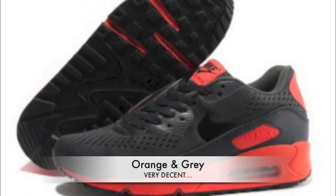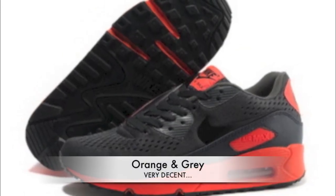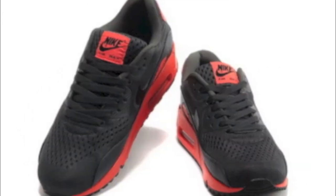The second one is the orange and grey. Definitely looking nice, and that orange kind of makes them pop. Wouldn't kill myself to get them, but they're decent in my opinion.